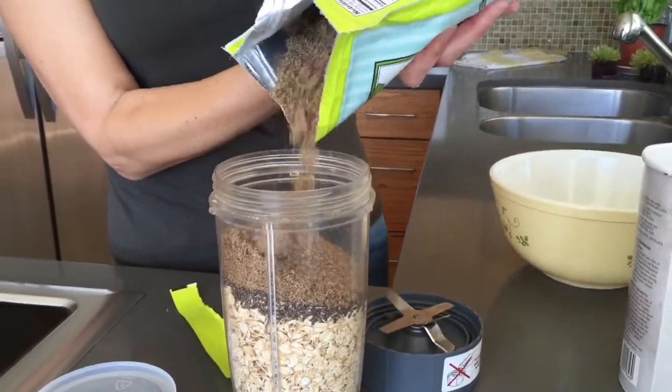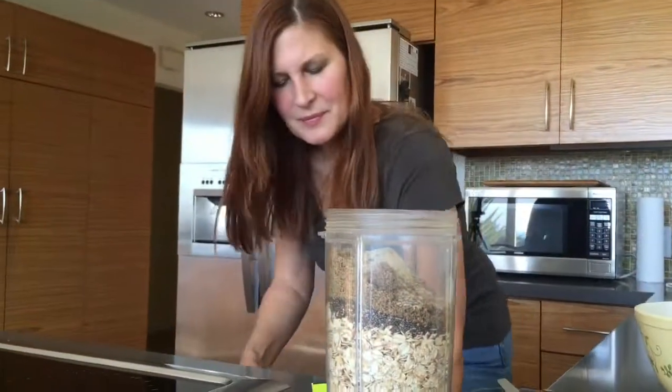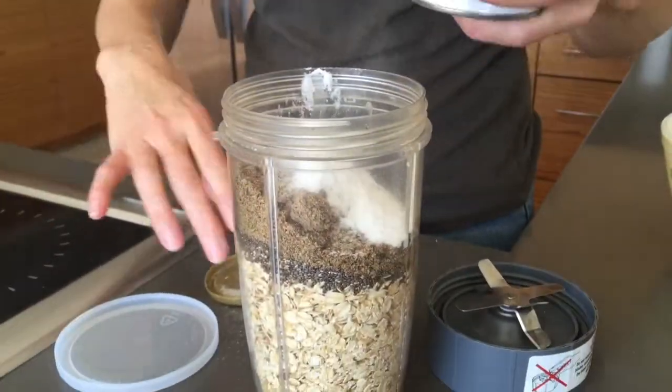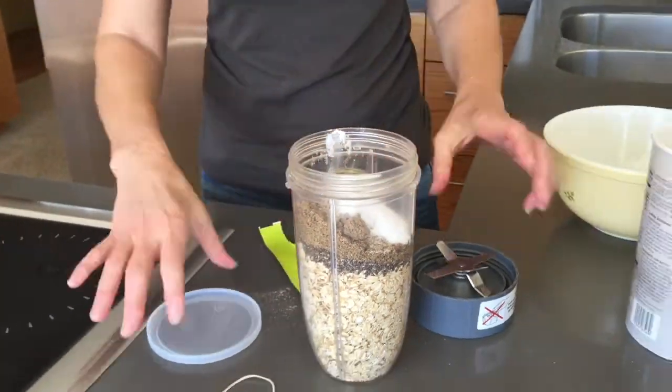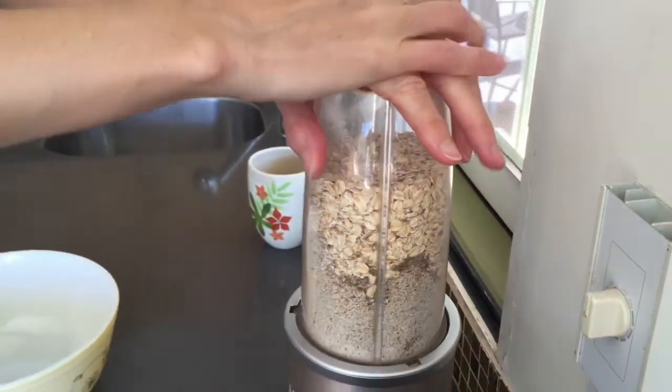I also like to add as a secret ingredient just a little bit of cardamom powder — I usually use half to a full teaspoon. Then a teaspoon of baking powder, a little bit of salt, and then blend everything to make a fine flour in your NutriBullet.